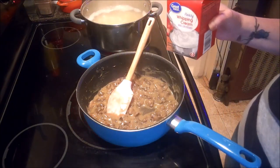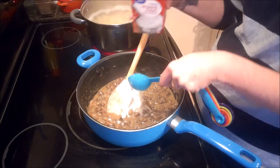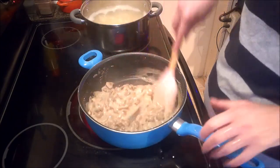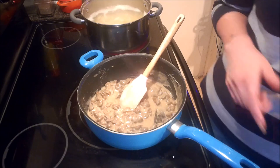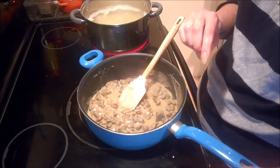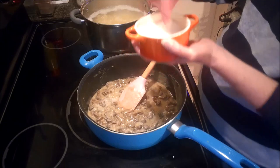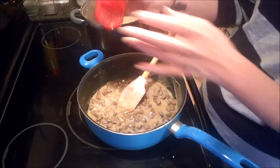All we need now is two tablespoons of heavy cream — stir that in. Let's give it a quick taste and adjust for any additional salt or pepper. It definitely needs a good pinch of salt — I don't cook my mushrooms with salt — and it definitely needs a little bit of black pepper as well.